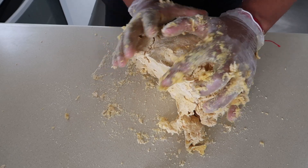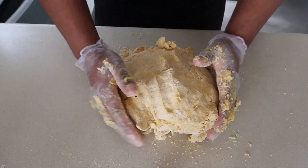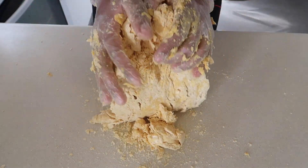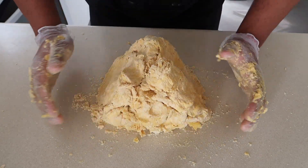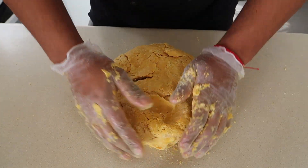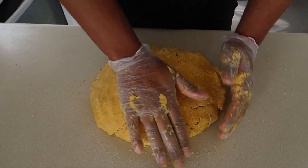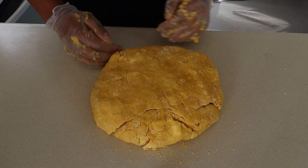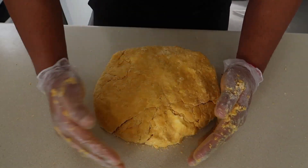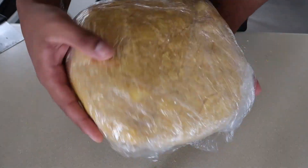I'm just bringing it together ensuring all the flour crumbs are hydrated. Look how much dough there is — it's gonna make so many delicious patties. I'm not really working it too hard, just getting everything clumped together. You've got to be careful not to over-knead the dough. Over-knead it and you activate the gluten, which makes it more bready and tough instead of soft, delectable, buttery deliciousness. It's more or less shaped now so I'm going to cover it and put it in the fridge to cool down and relax for 30 minutes.